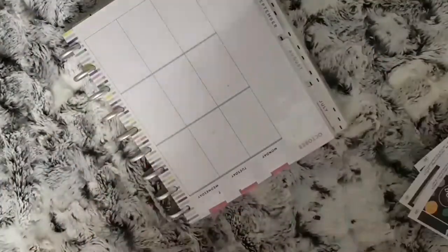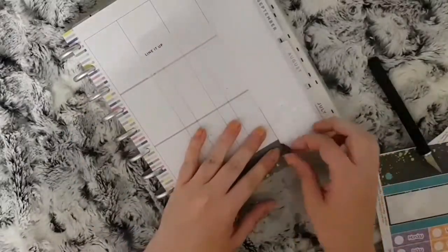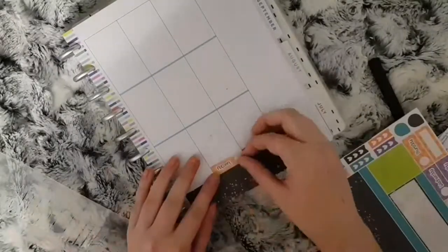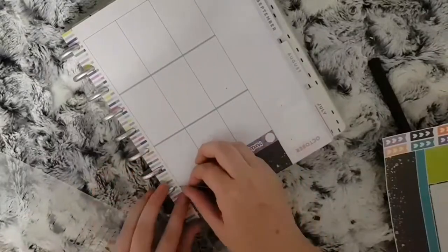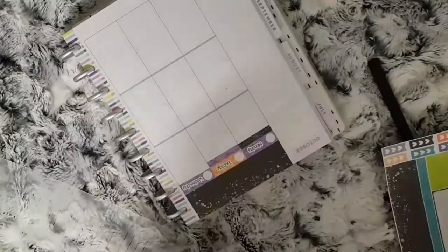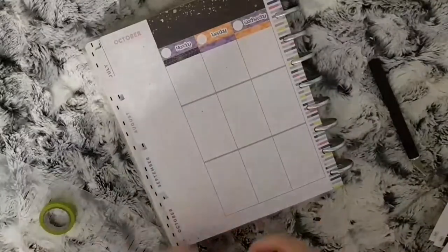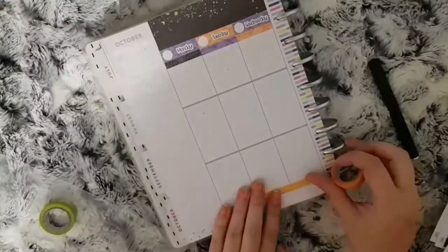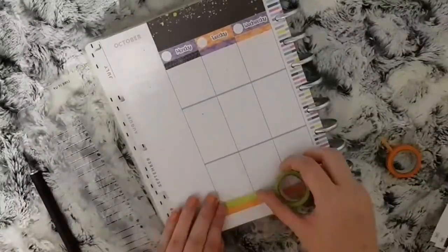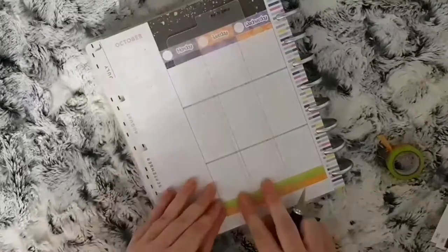For the placement of the kit this week I am just going to place the bottom washi at the very top and place my date covers underneath, and then just use some of my own skinny washi along the bottom. The only headers I am going to place are the first top lot of headers, because I'm going to place all the deco boxes and the rest of the headers as I go along. So for the bottom I'm just using this thin green and orange washi.